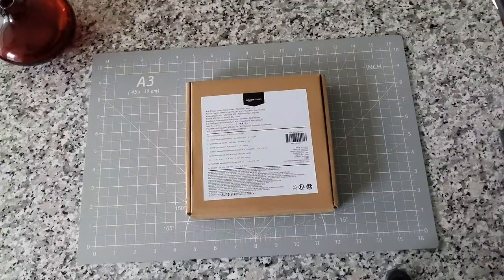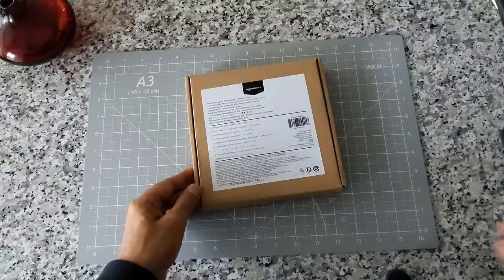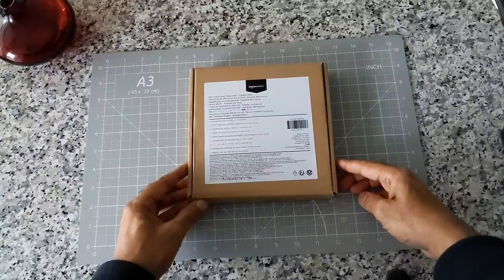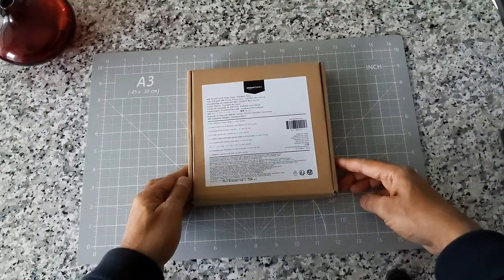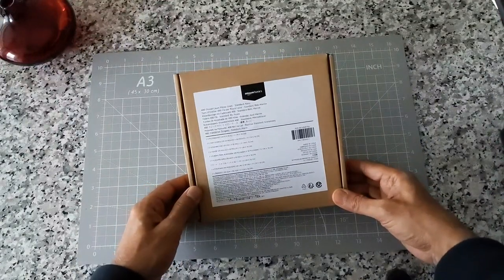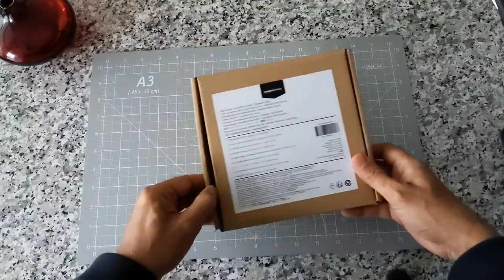Hello everyone, this is Ameddan of Ameddan.com. Today I'll have another episode of unboxing video and I'll be doing a quick review of the Amazon Basics pillowcase, which I have right here. If this is your first time or repeat visit, thank you for your support on this hybrid channel. I picked up these pillowcases on Black Friday sale and wanted to show you how they are, because this is a very popular product.